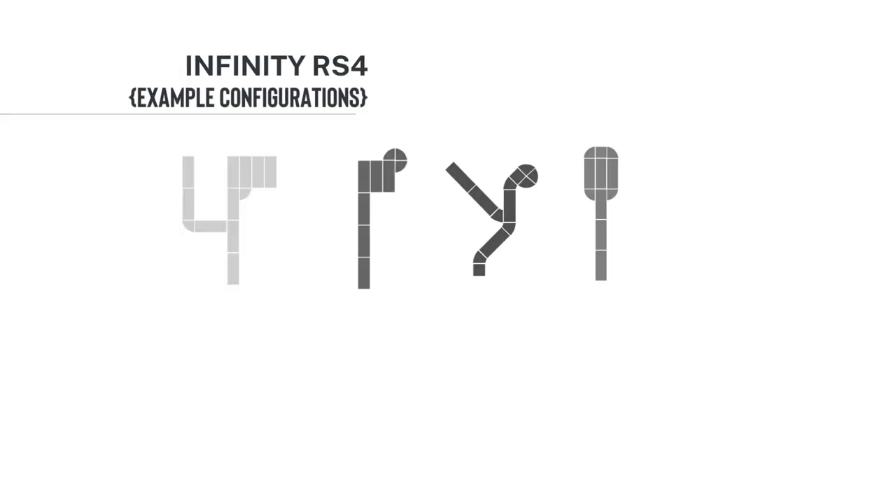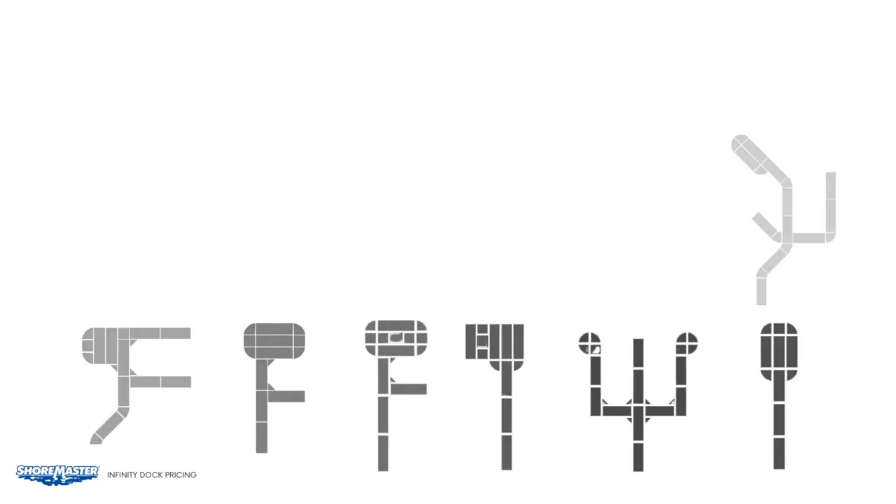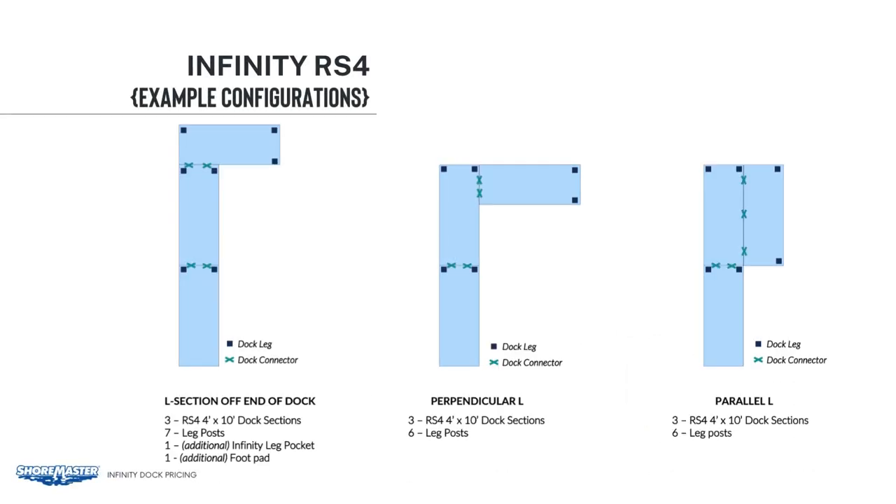Here are some configurations to show you what items we need to add to our cart. All these examples are using 4x10 sections to set up an L shape in separate ways. You can see where we have dock legs, connectors, and some additional items we may need. Remember, each section comes with two infinity dock leg pockets, two foot pads, and two connectors. For some configurations, you will have connectors left over — save those for other layouts when you need additional connectors.